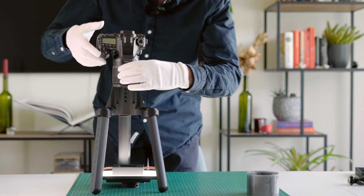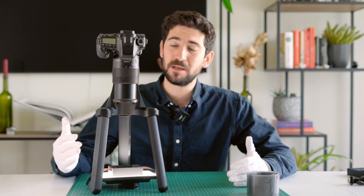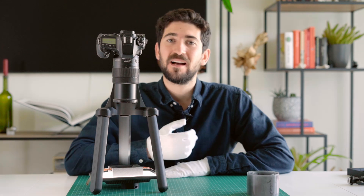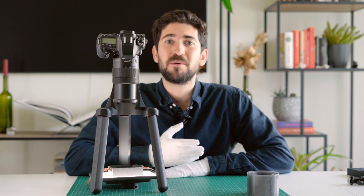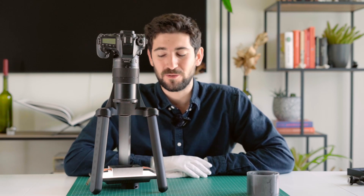Preferably with some gloves, you can now place the film into the film holder and start pulling focus. Now that we took the pictures of the negatives, it's time to convert these files into positives in the software of your choice. I personally use Negative Lab Pro for this process, but you can use any other software that you like to convert your negatives.